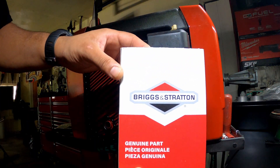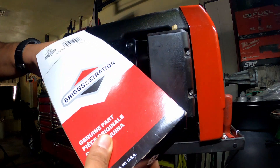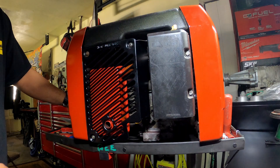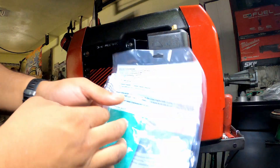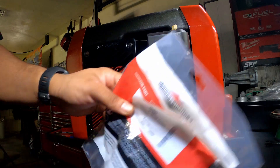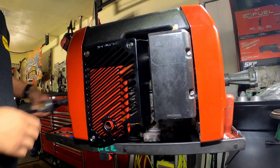This is what I'm using right here — Briggs & Stratton. This is the new one and they also include a pre-filter, which is right here, same brand Briggs & Stratton. So we're going to pop it off real quick.